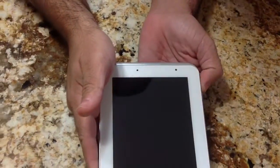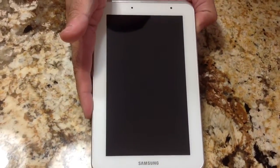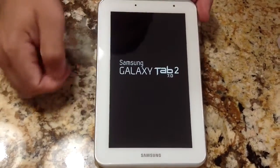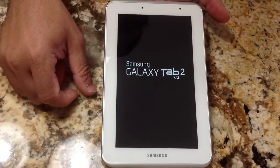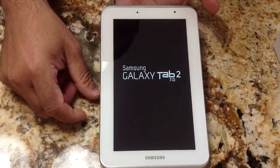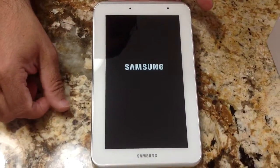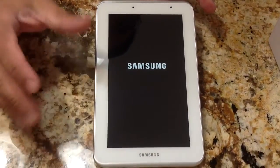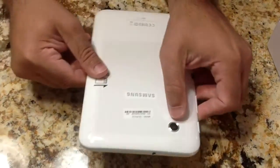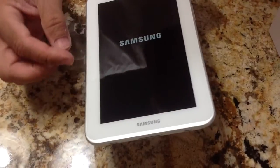Let's go ahead and turn on the tab and see what version of Android is loaded. Here we have our logo screen coming up — it's a nice screen. Standard Samsung logo and you can hear the music coming out in stereo sound. One thing I failed to mention is that you do have a rear-facing camera and a front-facing camera on this tab.